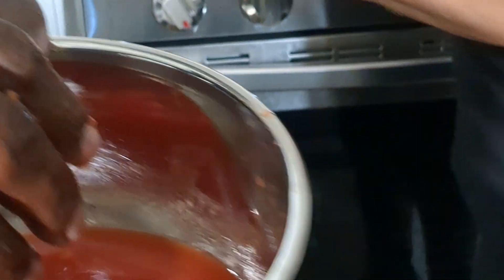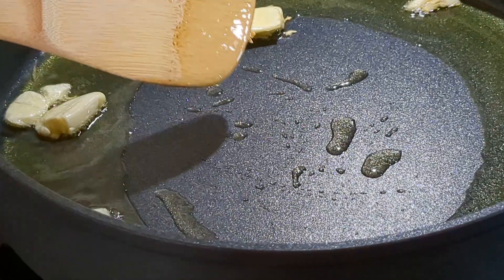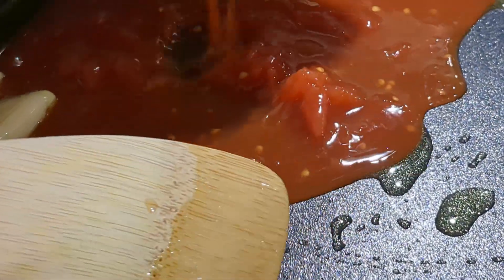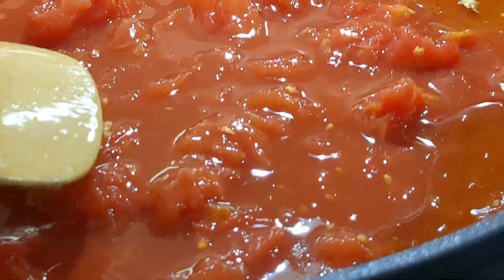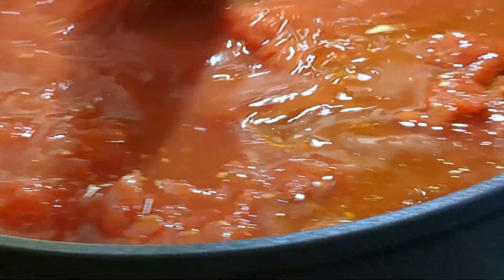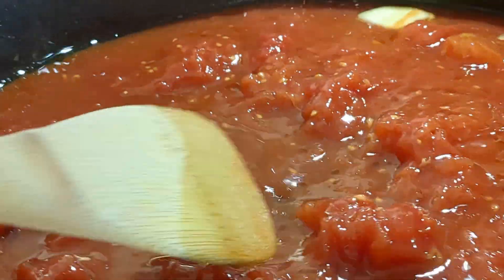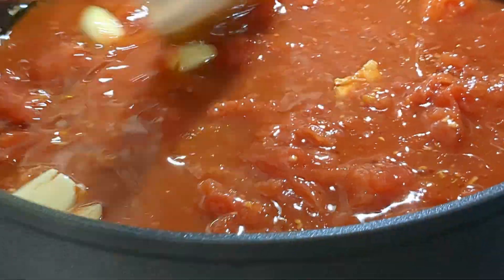It doesn't take long for the oil to get infused with the garlic. So don't let it burn. Gently put the tomatoes in because it will splatter the oil. Just gonna start to incorporate this. It's kind of hard to get the oil to mix in with this, so don't panic — it's not gonna be perfect looking, but it's gonna do what it needs to do. Just give it a quick mix.